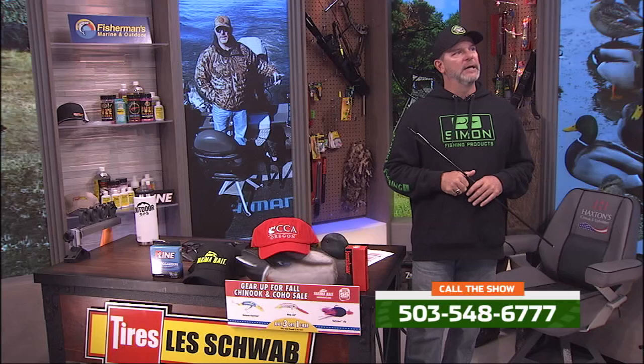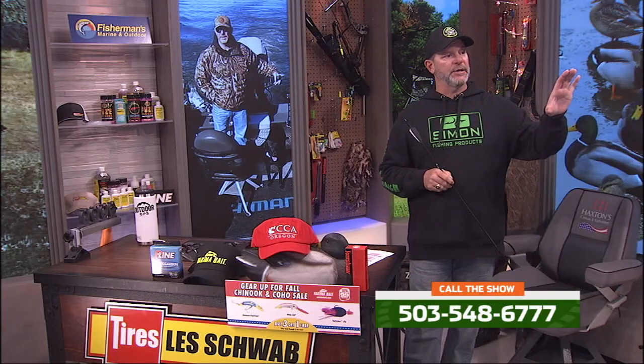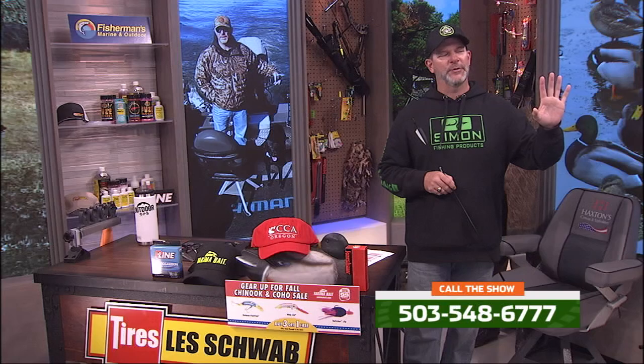We've got a lot going on, and we're going to take a couple of your calls on the viewer hotline: 503-548-6777. It will have its new name coming very, very quickly. We do have a couple of reports coming in. Should we take the live report? All right, let's go. A little time delay there, everyone — it's live television, just bear with me.